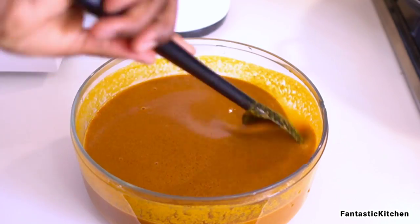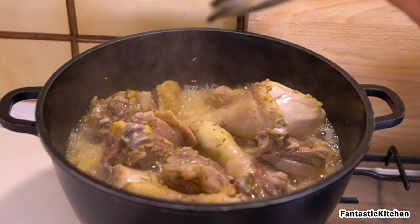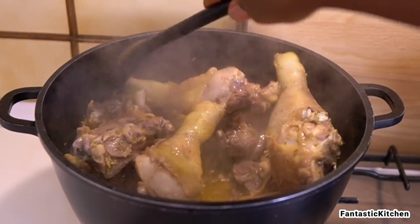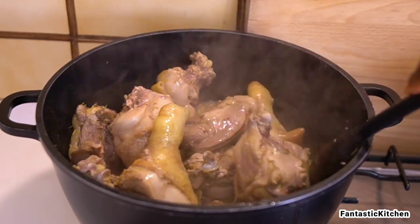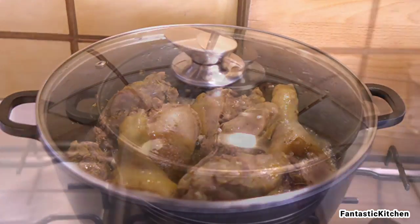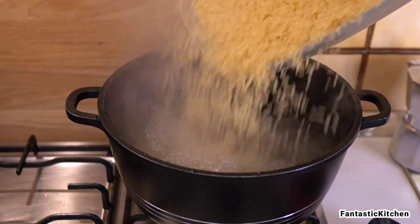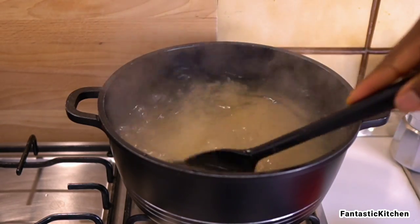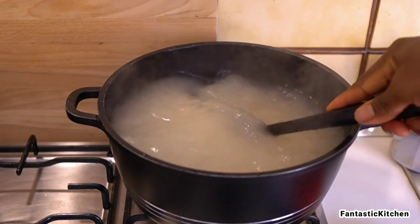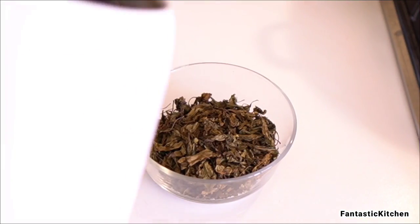Back at the pot, I added little to no water but the chicken is already producing a lot of liquid and juice. I stirred and covered it to continue cooking since it's not up to 20 minutes yet. On the side, I added the rice and we're going to parboil it for five minutes — just five minutes.